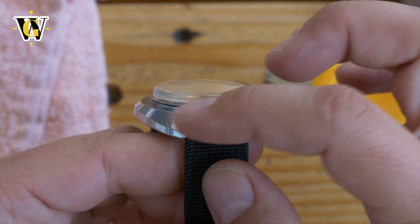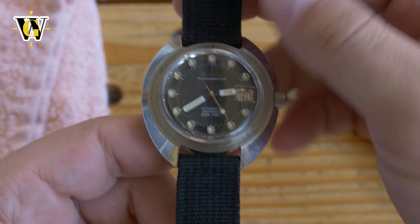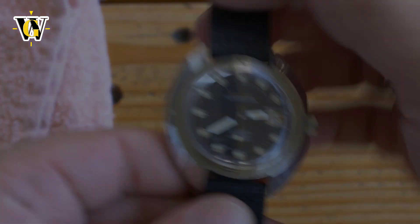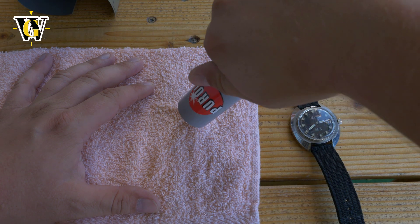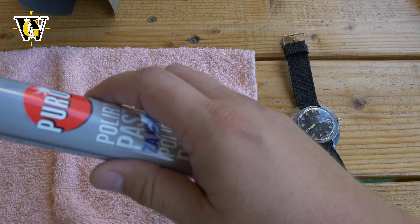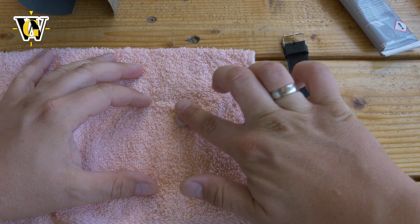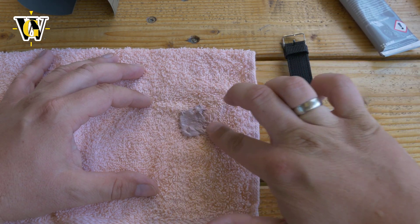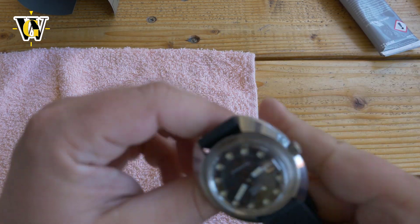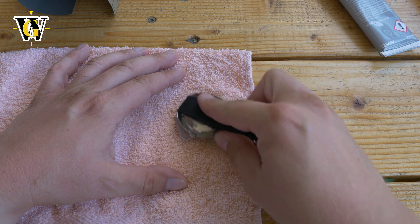Now we can apply the polish without touching anything because the case is pretty far away. I'm going to apply the polishing paste to the cloth and proceed with polishing the crystal. There's a coarse one and a fine one — this is the fine one. I've never done this before, so don't blame me if I'm not doing it correctly for the first time.